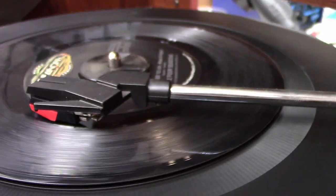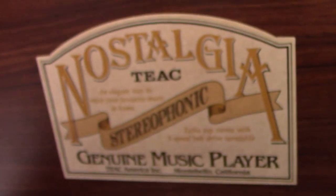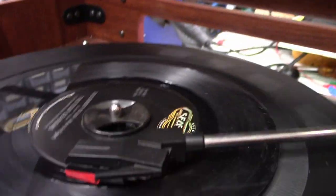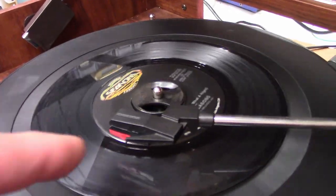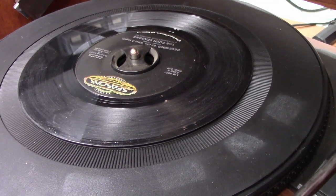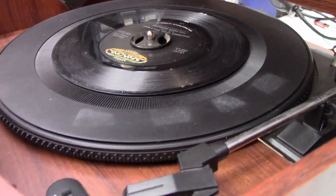Anyhow, that was pretty simple — replacing the cartridge on this little TEAC Nostalgia. I don't even know if you'd call it a record player, just basically a little spiral scratch player. Anyhow, that's it. Just needed a new needle. It's up and running.